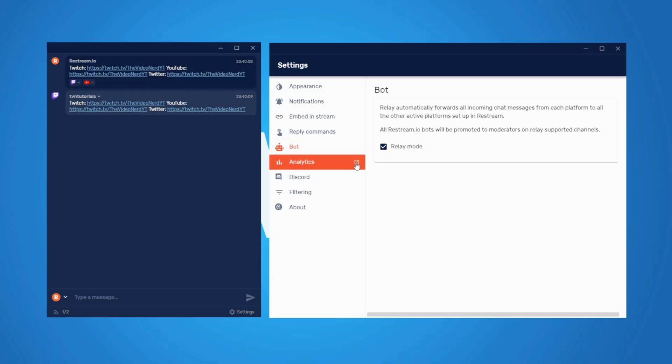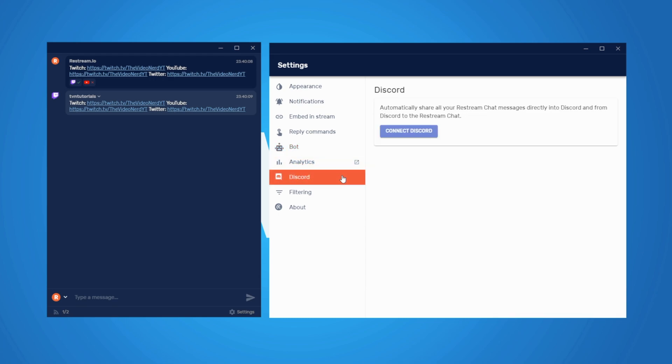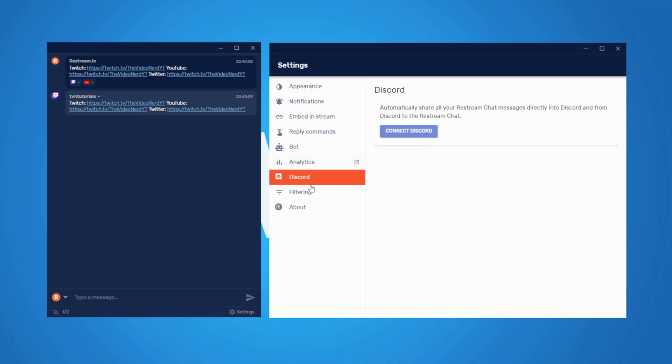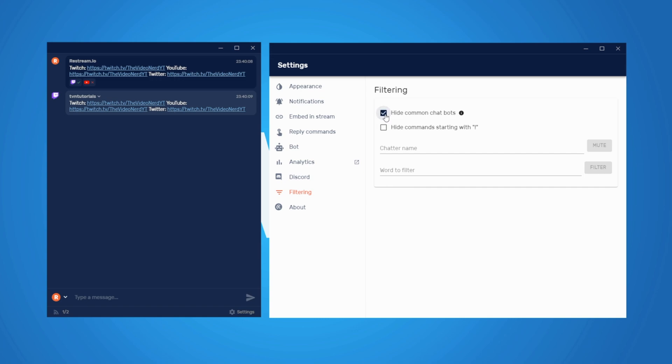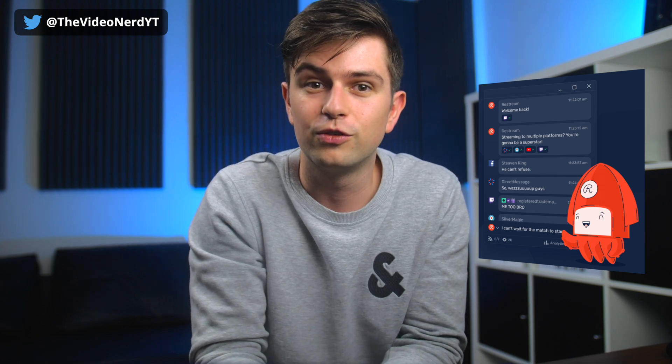The Analytics option in the chat app is just a shortcut to the website analytics, going directly to chat analytics — we don't need that here. The Discord tab allows you to connect Discord to sync a channel's chat with your stream chat, though not many people will use this. The Filtering tab lets you hide common chatbots like StreamElements from the chat, and the second option hides all commands — which is very useful, especially if you're showing your chat on your stream, which is what we're about to do.